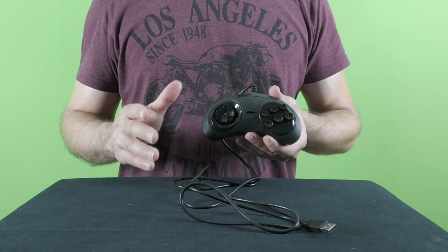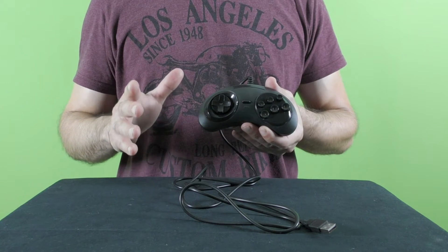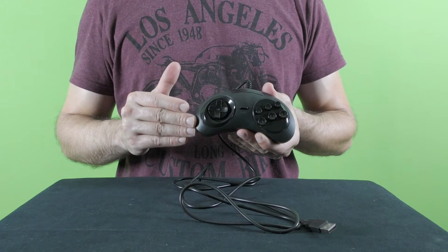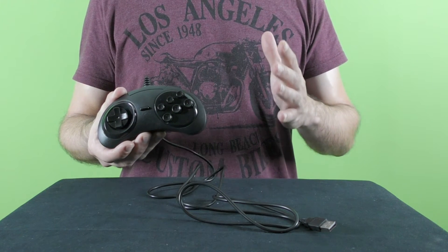On the right side of the controller you can notice six buttons: A, B, C and X, Y, Z. The original Genesis slash Mega Drive controller had only three buttons — A, B, and C — and later on it was updated to the six-button version, which is similar to this one and includes the additional X, Y, and Z buttons.